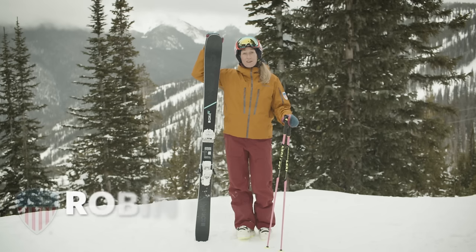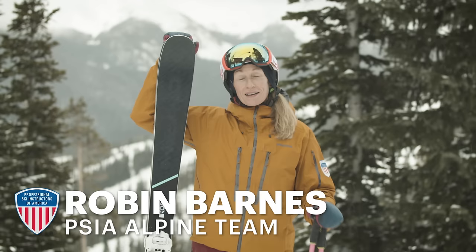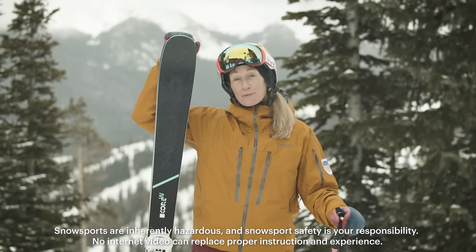I'm Robin Barnes from the Professional Ski Instructors of America here with REI Co-op. Last time we got together we talked about what to do as a first-time skier all the way up to making beautiful wedge turns on a beginner run. Now we're going to work on some skills to get a little parallel into your skiing.